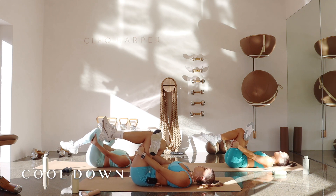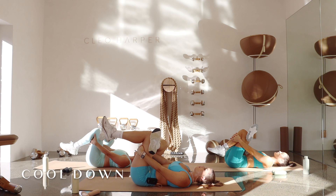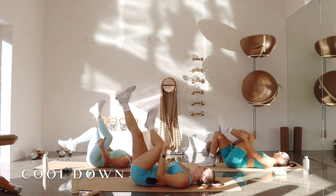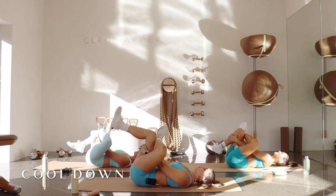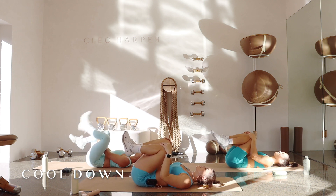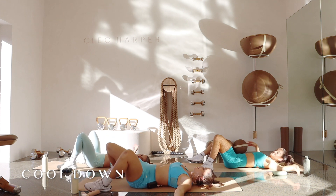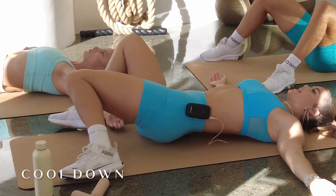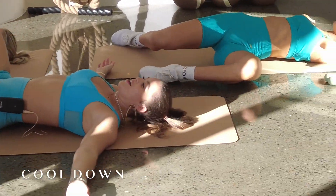You can either hold here, or threading through grabbing a hold of that hamstring or shin. This feels quite tight — breathing for three, two, and one. Let's switch over straight to the other side, whatever option you did, so you're nice and even. Breathing here for three, two — bring that tailbone down — and one. Release. Feet are going to come as wide as your mat, knees bent, arms out to a T — little windshield wipers, dropping those knees from side to side for a nice little release through your back.